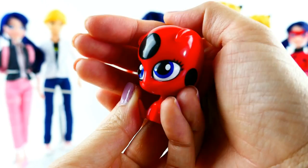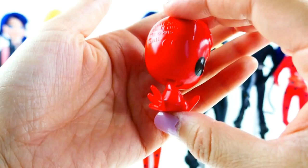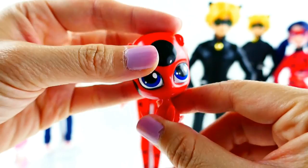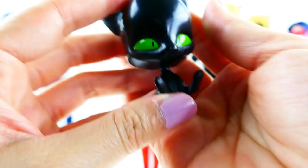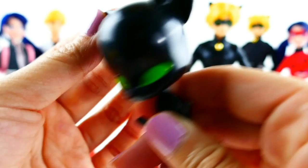Let's start by taking a look at Tikki. She is so cute — she is actually pretty big, about two inches tall, and she is sitting and looking adorable with big eyes. She's not very articulated — the only thing that moves is her head, so she can look to the right and left, and the rest of her body is one piece. And here is Plagg — he's just like Tikki, with a very big head and also in the sitting position. Look at his tail right here. He is not articulated, just has a movable head, but he looks really cool.